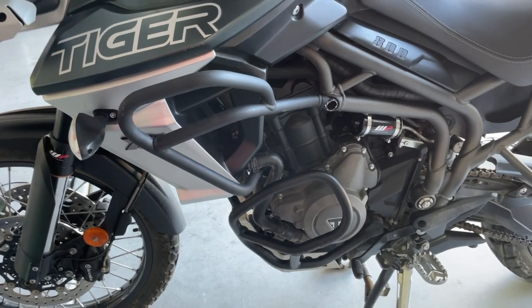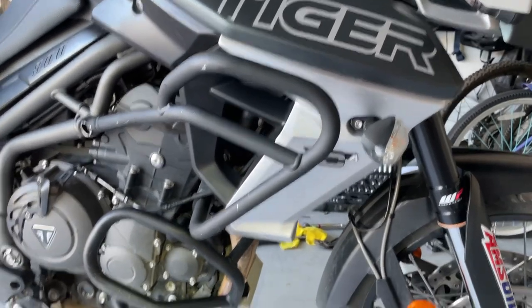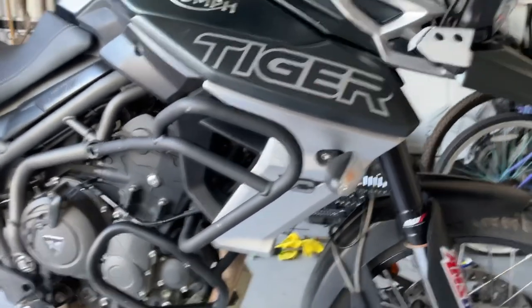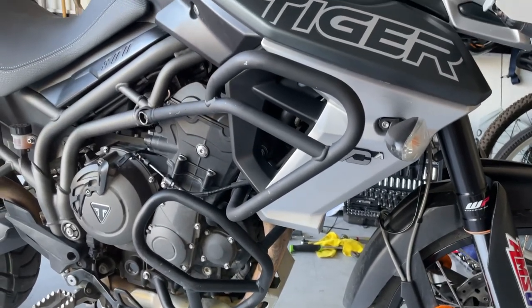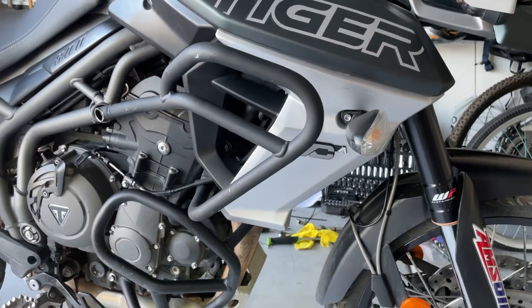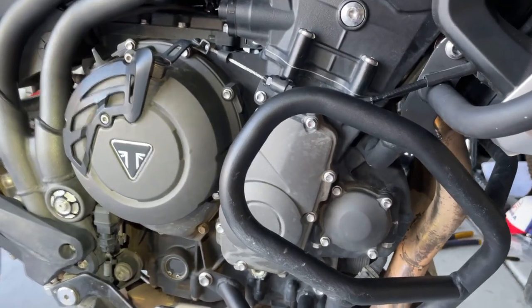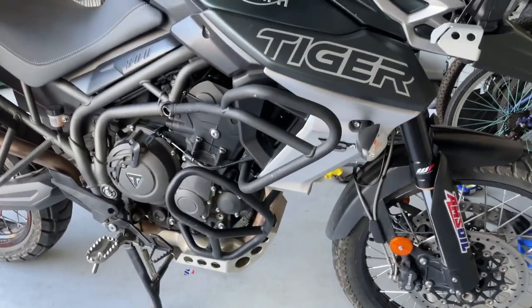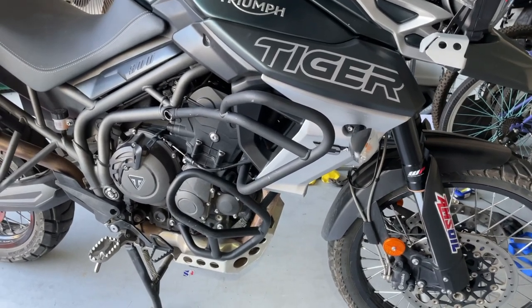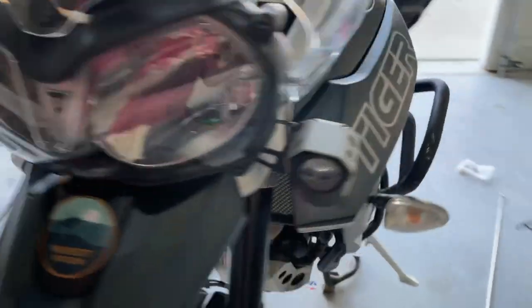And it's all done. There's the left side, there's the right side. You need to do a little paint touch-up, but other than that, lowering those bottom engine crash bars actually helps put them in a little bit easier if you don't plan on loosening up the bottom brace. There you go — 2018 Triumph Tiger 800 XCA, and there's your upper fuel tank crash bars.